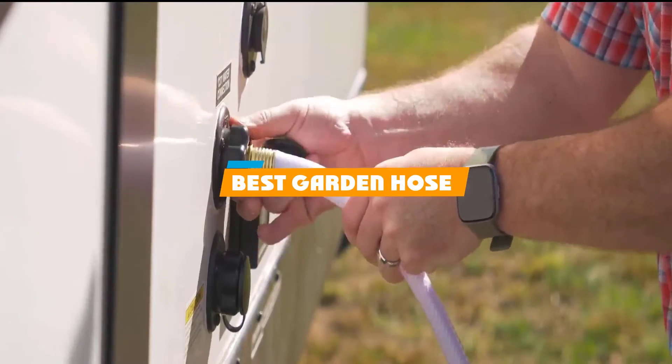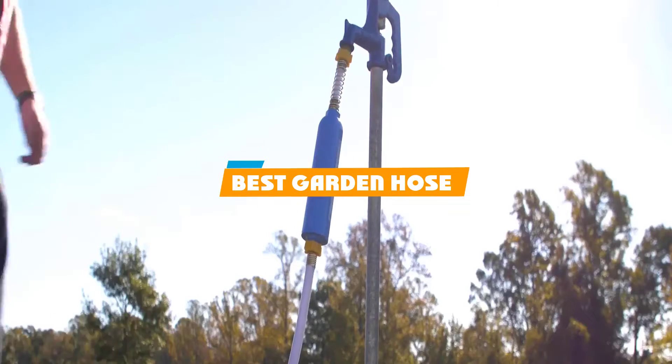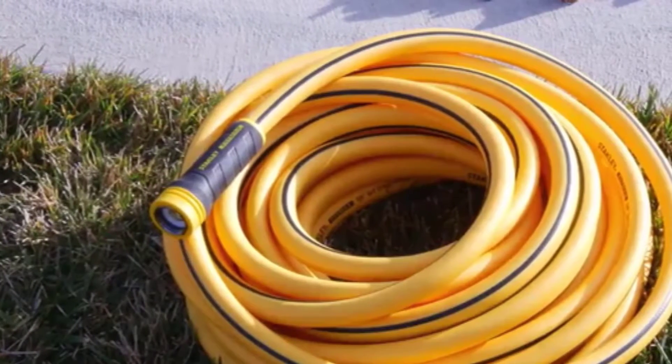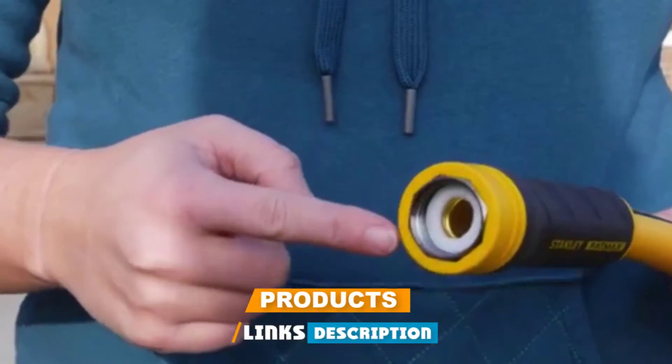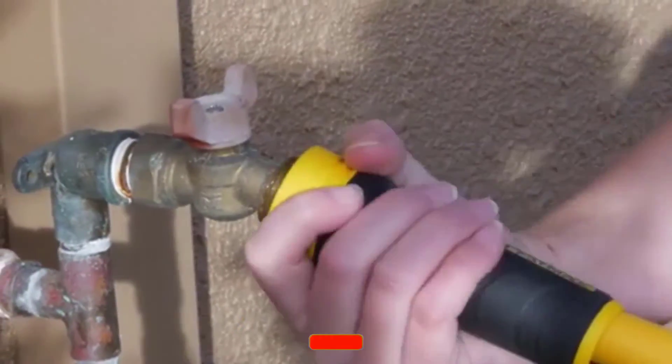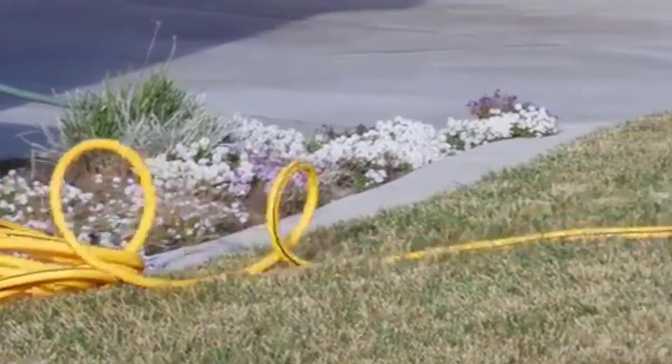If you're looking for the best garden hose, here's a list you must see. We made this list based on our personal preference and sorted it based on their features, prices, quality, durability, and reputation of the manufacturers and customer feedback. Also, we've included options for every type of customer. So let's get started.